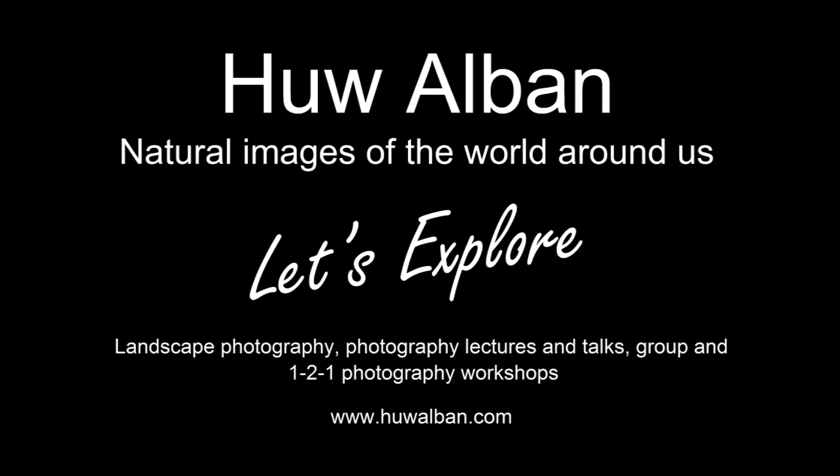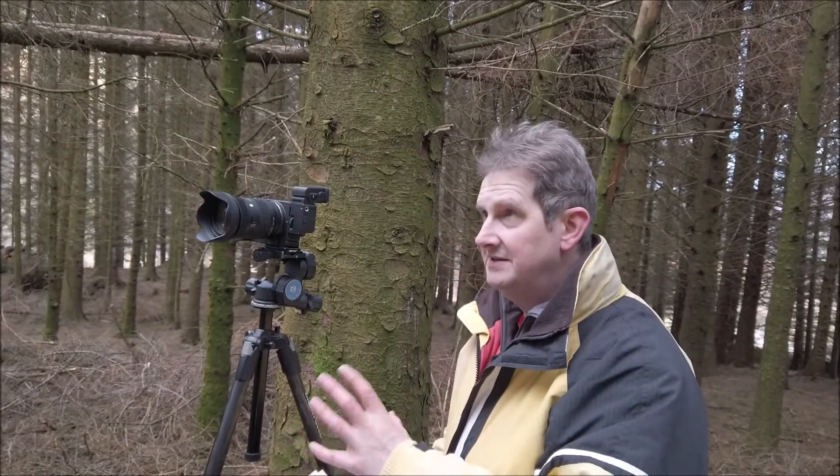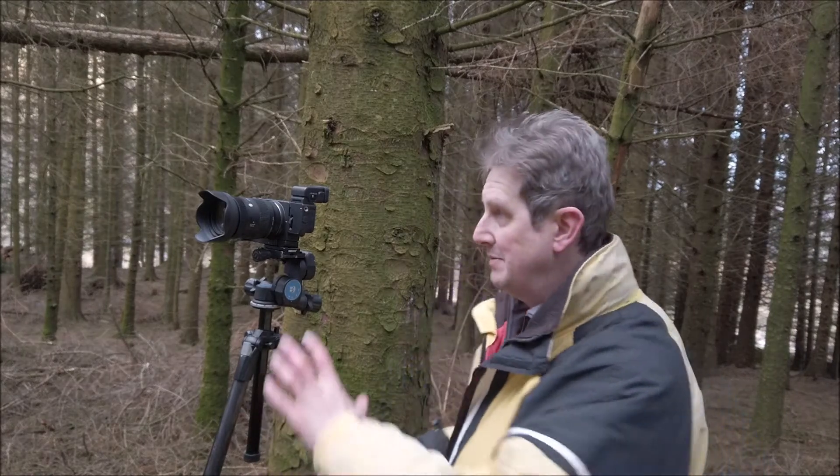Oh dear, oh dear, oh dear — what is going on today? Greetings and welcome to another day out in the landscape. Today in this video I want to continue talking about my experience with the Sigma FPL camera.